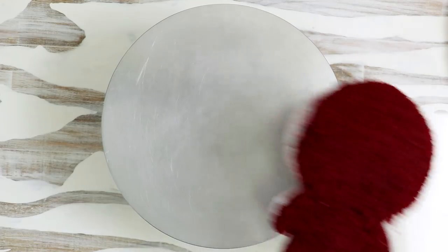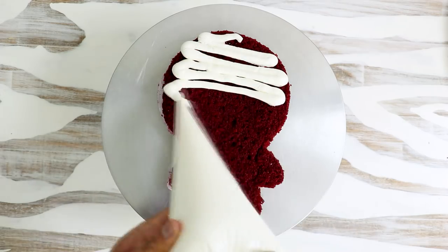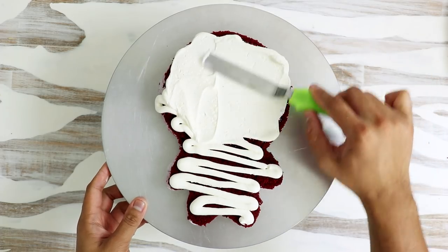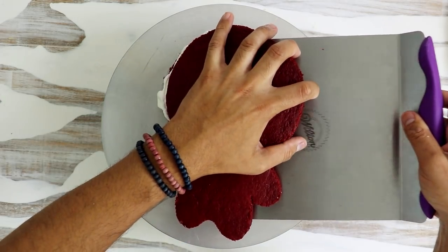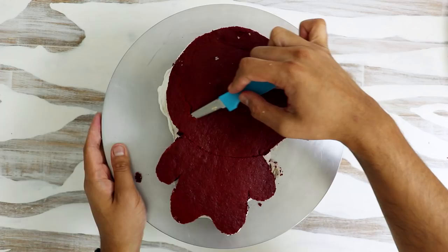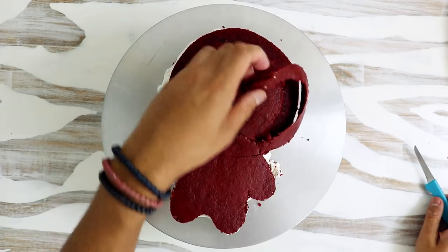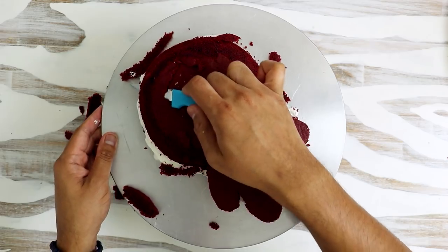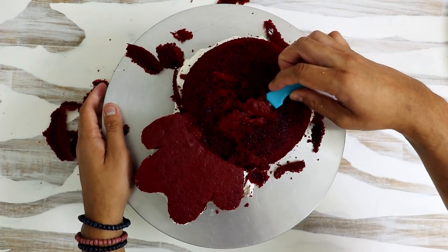I placed my first layer of cake onto my cake stand, then added some buttercream in the middle and spread it out using my offset spatula. Then I added on my next layer of cake. With a paring knife I started to carve away my Bay shape, and the first thing I did was round out his head — I took my paring knife and worked it all the way around the face to give it a half-dome shape.